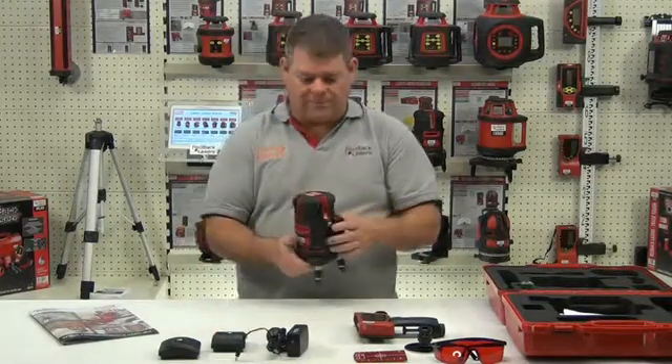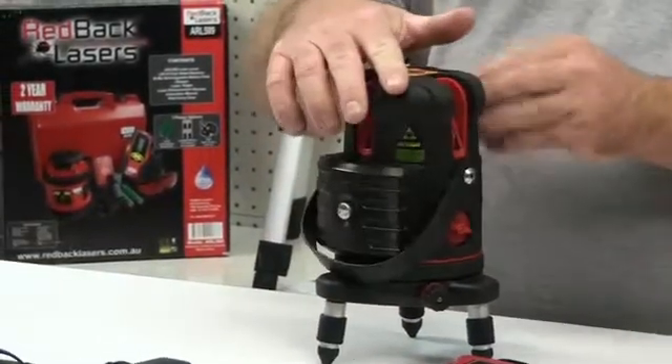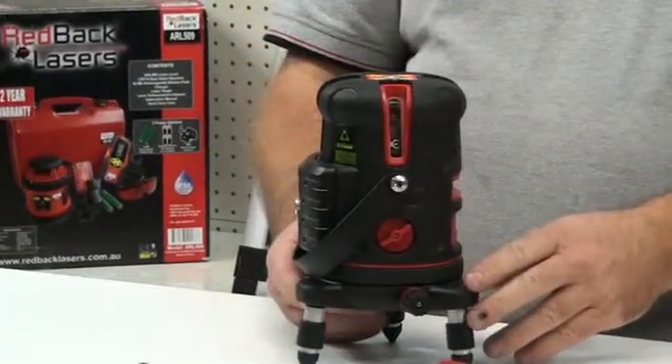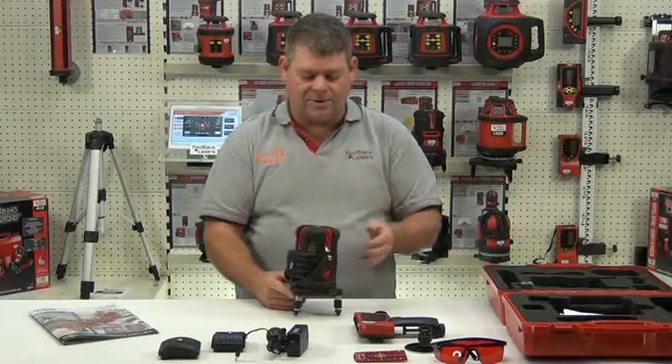Looking at the features of the laser, this is an auto-levelling line laser. To level the laser we simply unlock the pendulum. If the laser is outside of its self-levelling tolerance, you'll hear it alarm and the laser beams will flash.